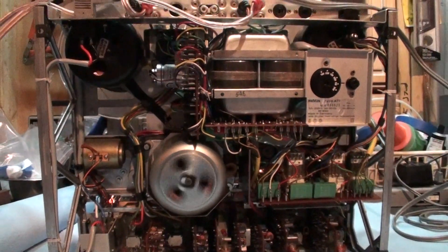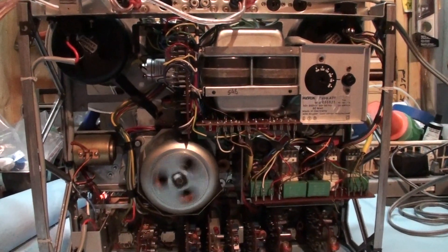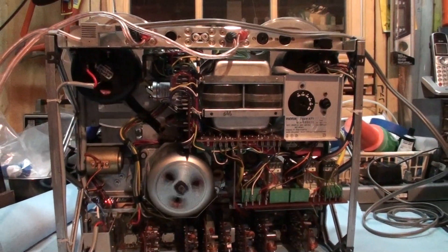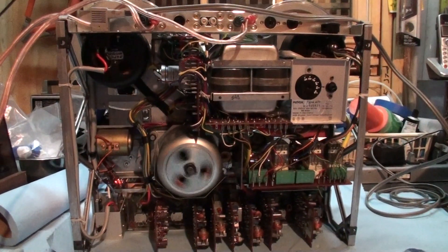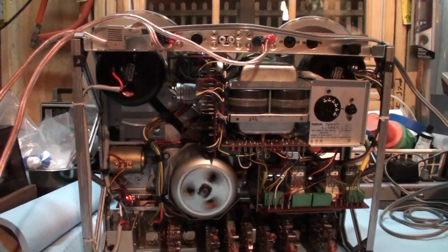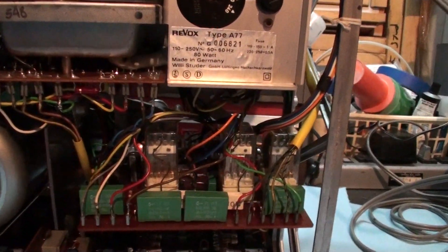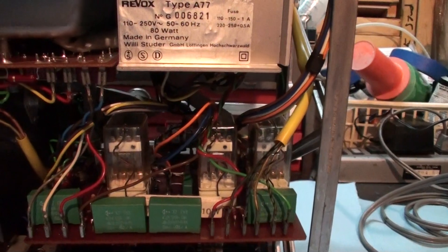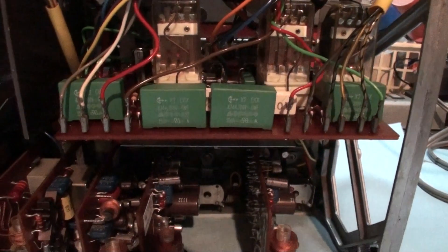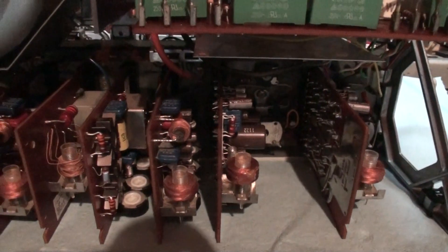All the bearings were replaced on both reel motors and the capstan motor. Thanks to my friend in Australia who provided all the parts for recapping, redoing the transport rollers, and motor bearings. Everything is the way it was before.